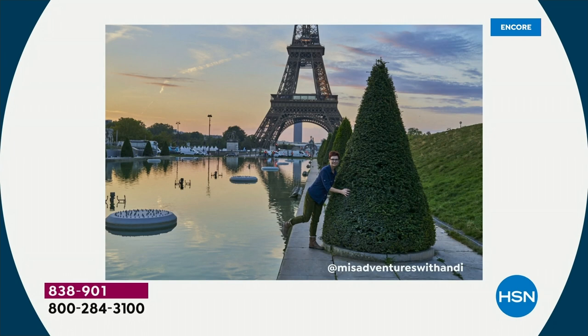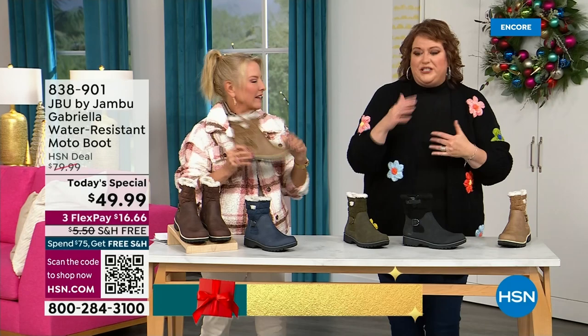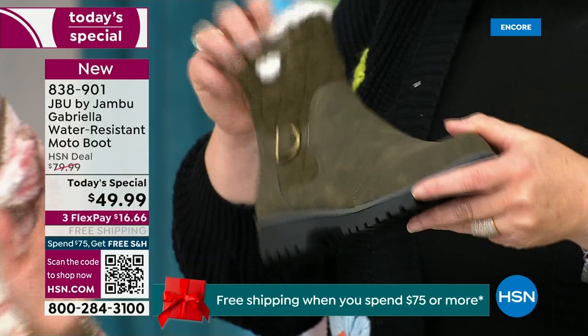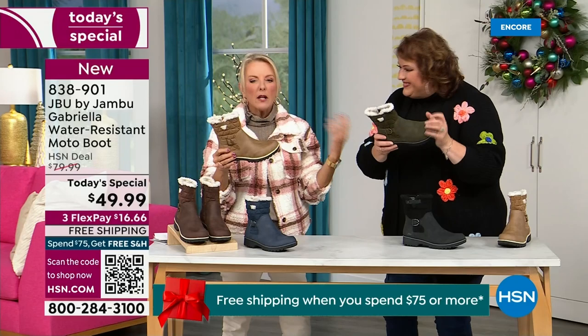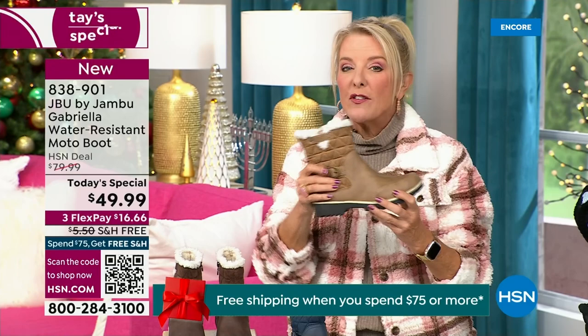I'd like to introduce you to Andy Fisher. She's not only a Jambu fan, she is a travel blogger wearing the Gabriella — no snow in sight, no cold temperatures, but she's wearing them because she's traveling and on the go. She wants to be comfortable, and she pointed out the AllTerra traction. You can see how great the traction is without the weight. When you see a traction boot like this, you think it's going to weigh like two cement bricks — but they're super lightweight, and yet you get incredible traction.